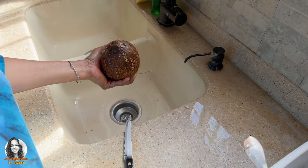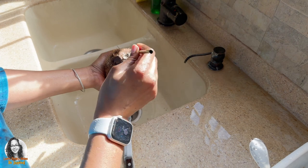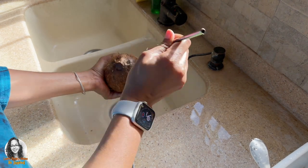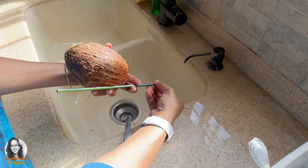Then what we can do is get a metal straw — I have a metal straw here — put it inside. We have to kind of push it down. When I push it down I get some resistance, so I'll have to clear some of the flesh.